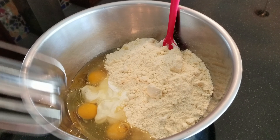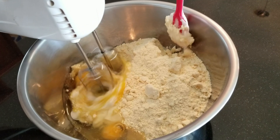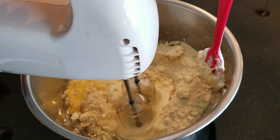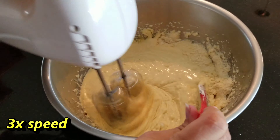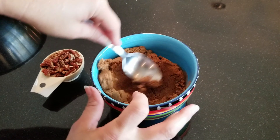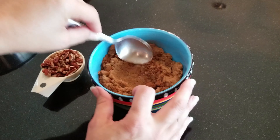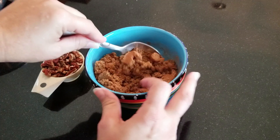We've got our ingredients for the cake batter in here, so let's get to mixing. We have our cup of brown sugar and our tablespoon of cinnamon. I like to mix these together before adding the pecans because it just mixes easier without the nuts in there.